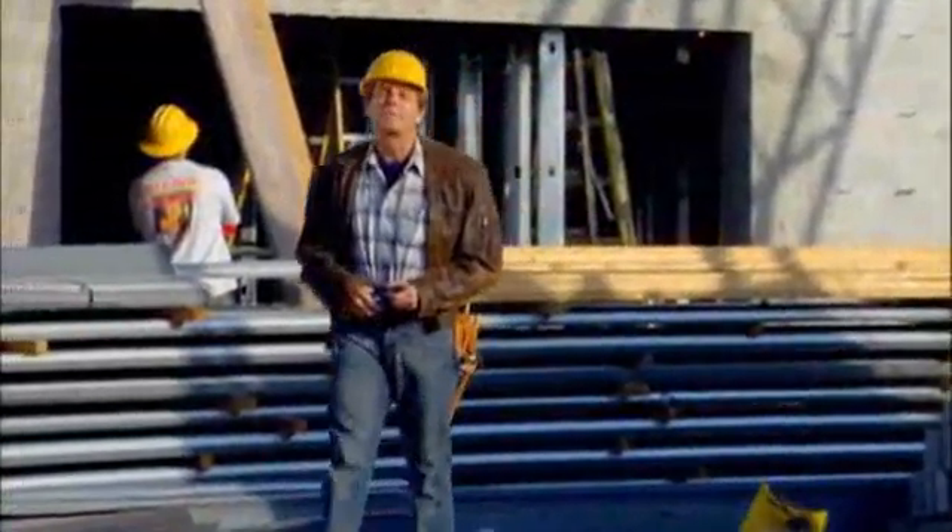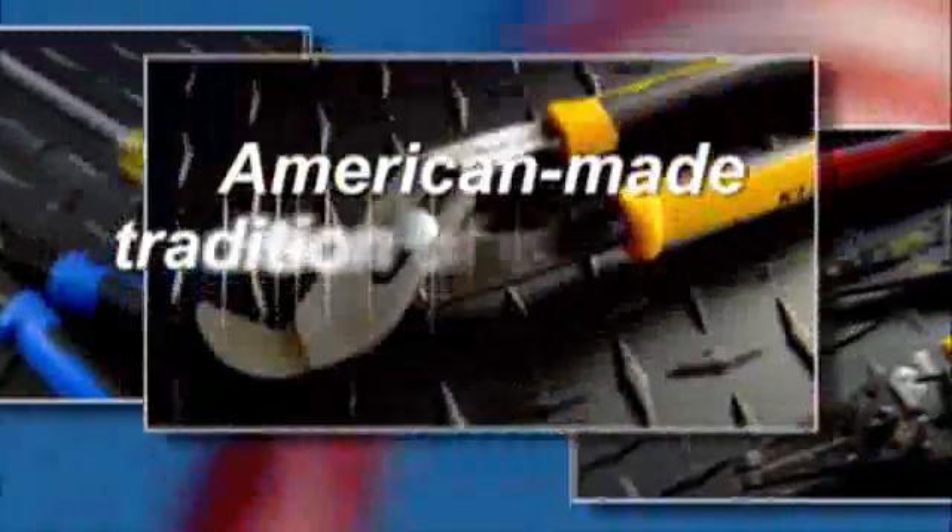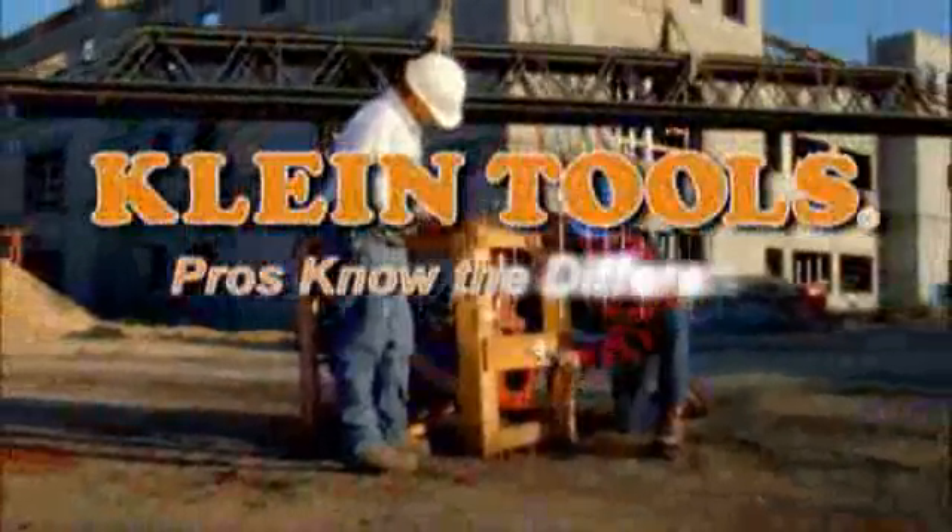Discover what the pros know. When it comes to hand tools, only one brand is number one: Klein Tools. An American-made tradition of excellence for 150 years. Klein Tools — pros know the difference.